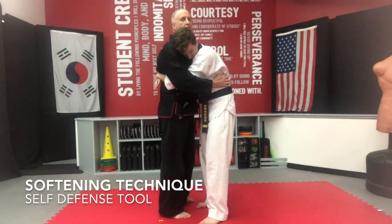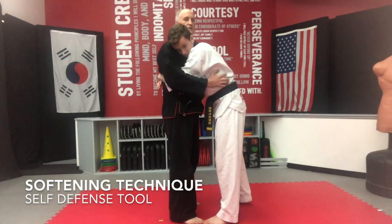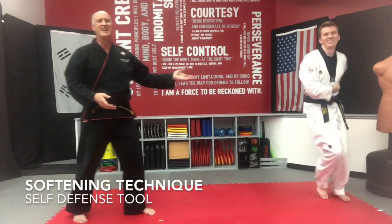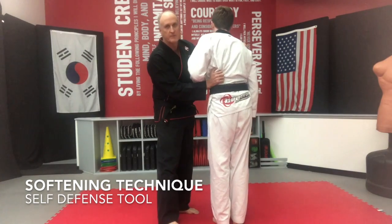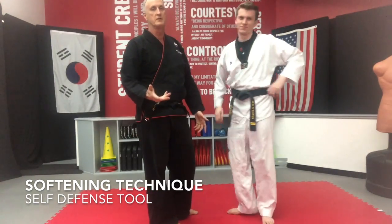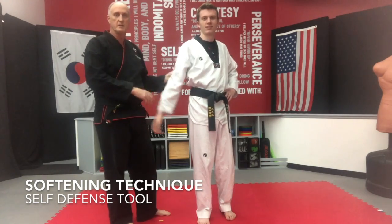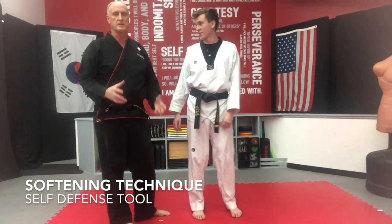A good softening technique is either a knee to the groin, or just back here by the kidney — there's a lot of tender area. All you're doing is grabbing a handful of skin right there and that will, for sure, get them to release. Another one is just the skin right behind the tricep — if you grab that, that will get somebody to release.